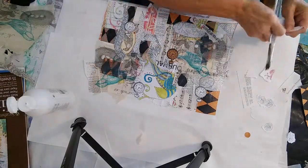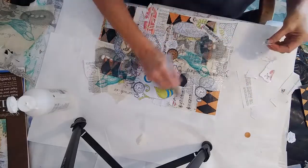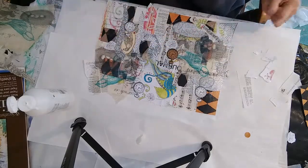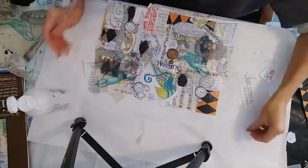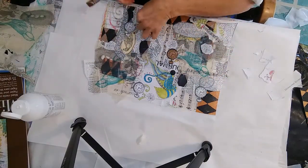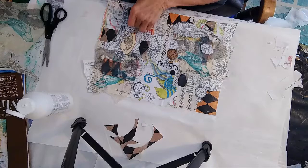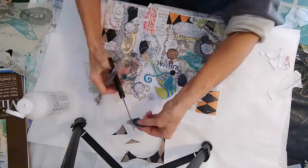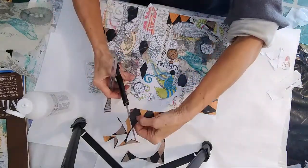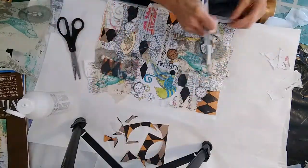I add some words — I've added the word 'journal' because some of these pieces, the artist trading cards and coins, may be put in journals. It just all depends on what you're going to use your master board for. I'll let a little music come in here and just watch as I glue these pieces onto my collage.